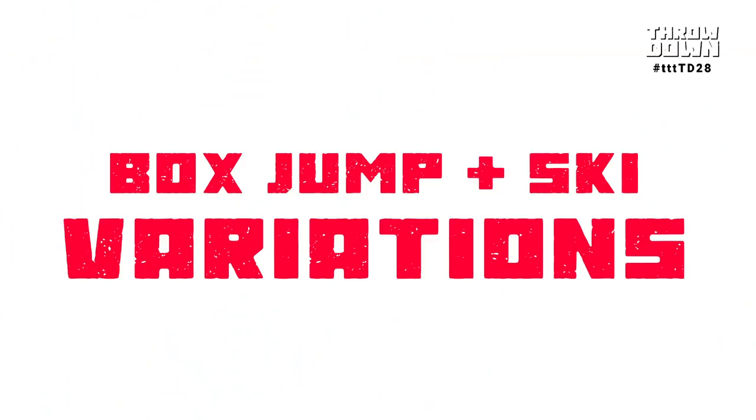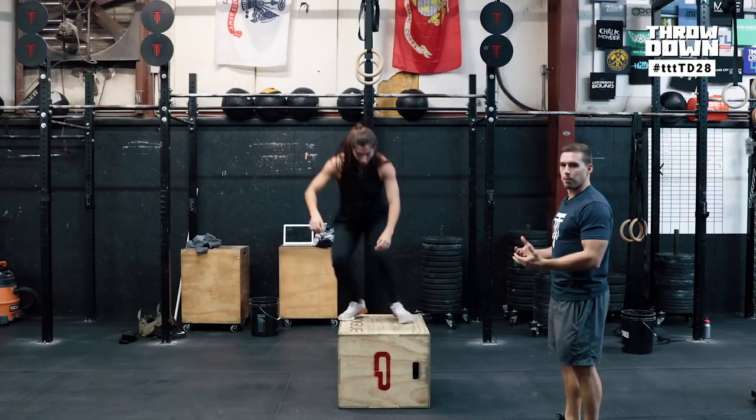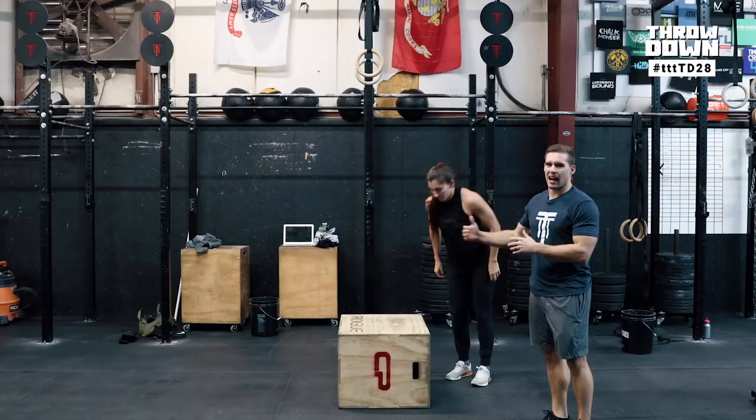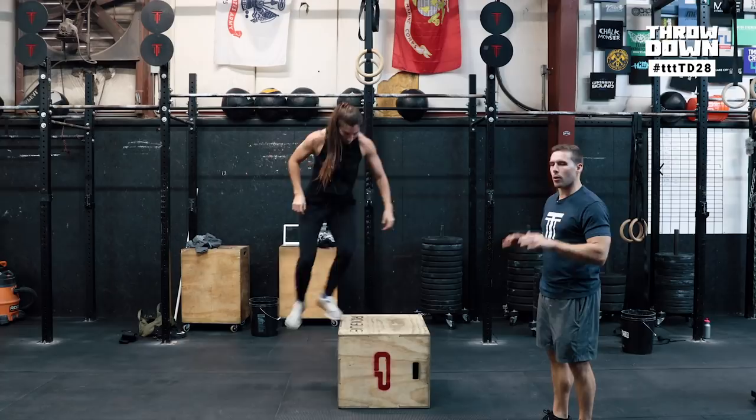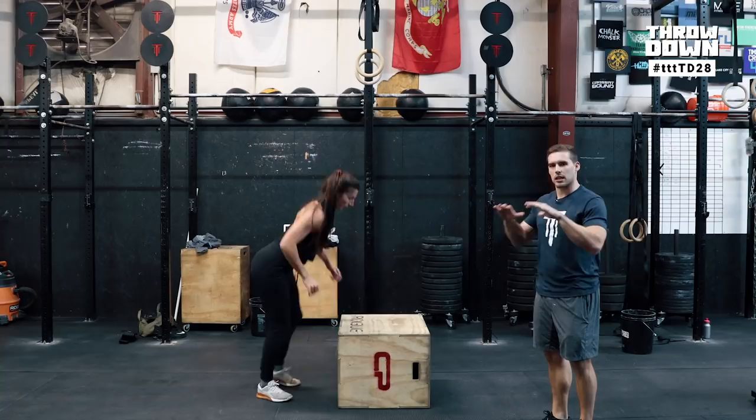We wanted to show you a couple of movement variations for the box jump. The fastest way is obviously going to be rebounding, so Mia demos a lateral rebound — getting on and off the box as quickly as possible. Another variation is a rebounding method where you stand up and take a half step on top of the box, which allows you to control your heart rate a little bit more while still rebounding quickly. The last one is a step off every single time — jump up, step off, jump back up — which keeps your heart rate down but allows you to continue to move.